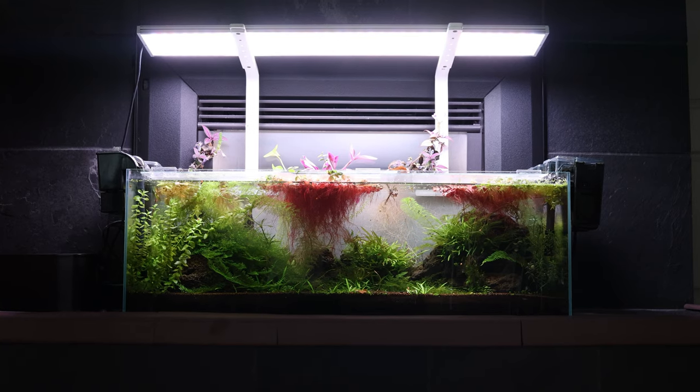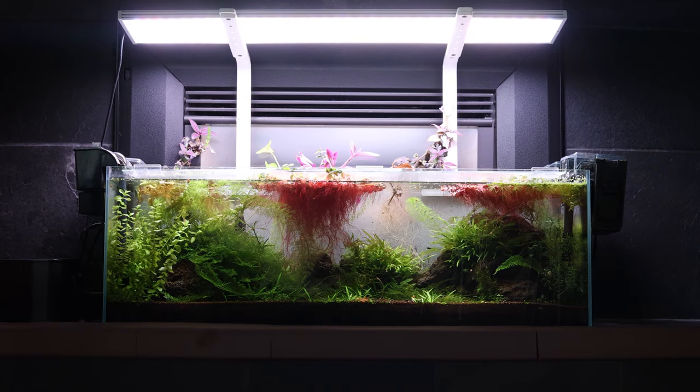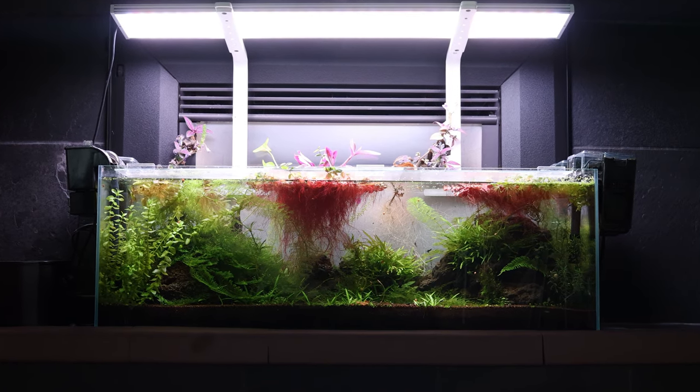Welcome everyone, this is Ray from RW Aquarium Pages. I'm here to share my journey in planted aquariums, shrimp tanks, and everything in between.